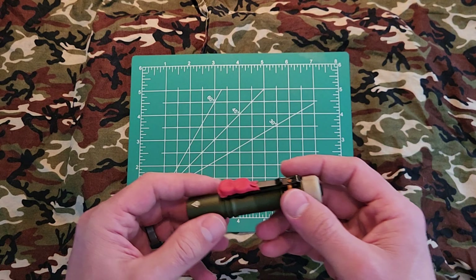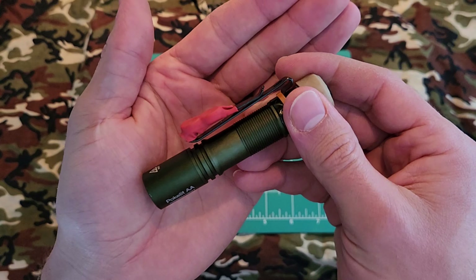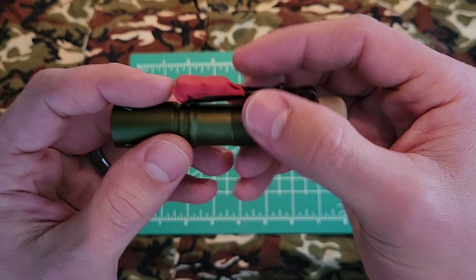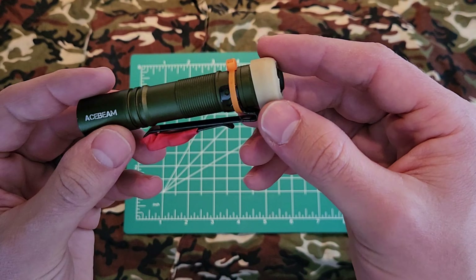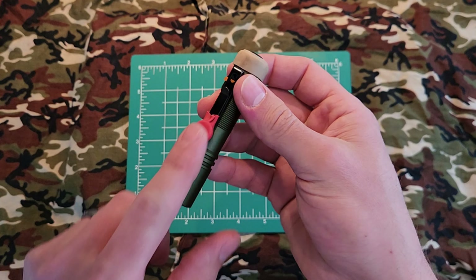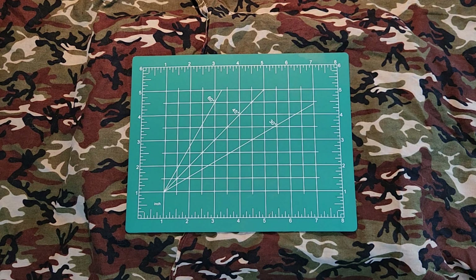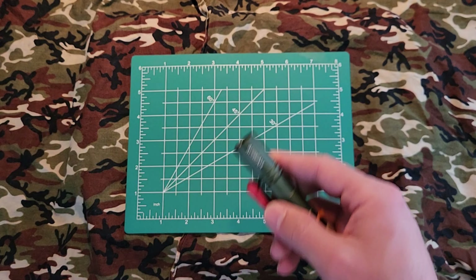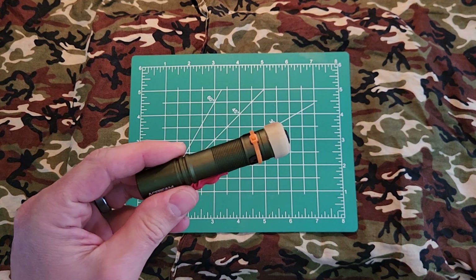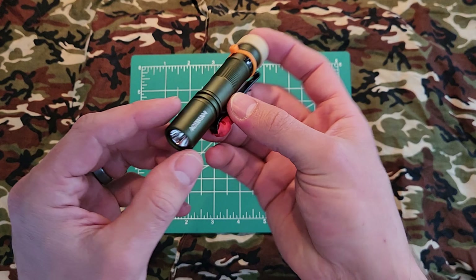Another thing I do — I put neodymium magnets on the pocket clip. I've put two of them on here using heat shrink in a high-contrast color. You could put black on to make it less distracting, but I am a function-over-fashion kind of individual. With that neodymium magnet, it will magnetize itself and allows me to use the flashlight hands-free — on a refrigerator, under the hood of my car, as a warning flashlight, or on a bicycle.